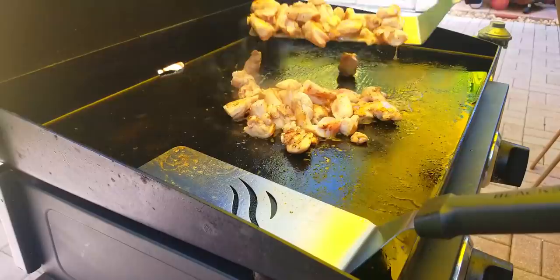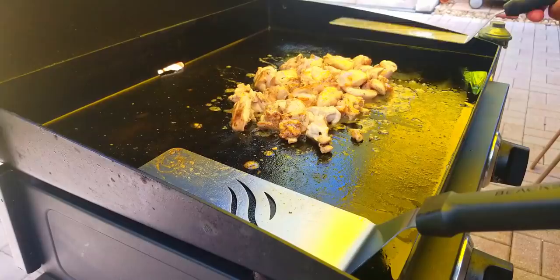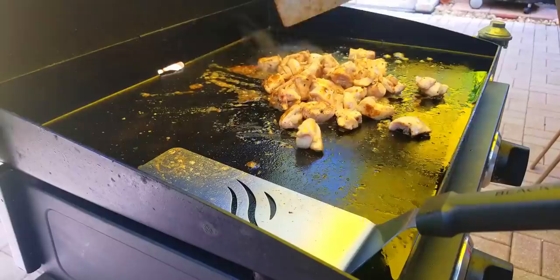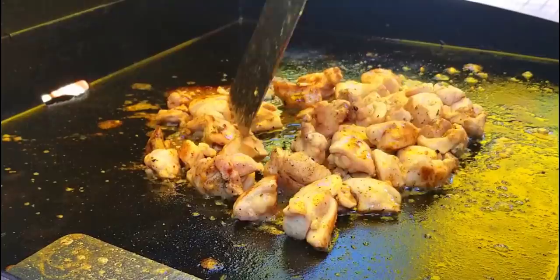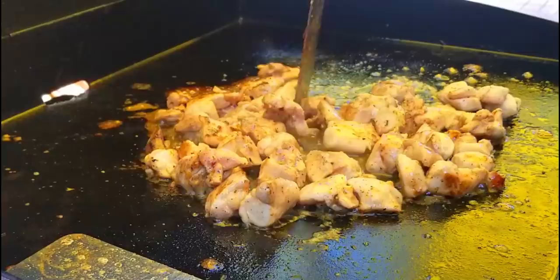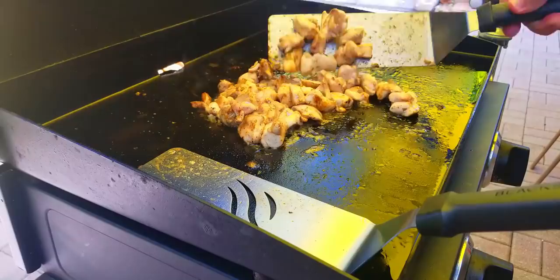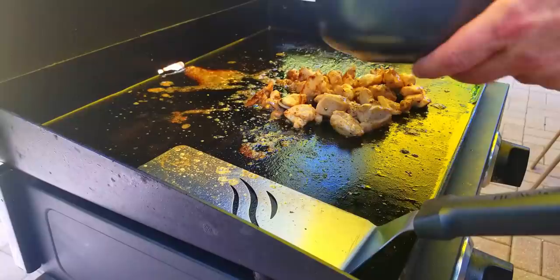A little bit of a close-up here — that chicken is looking good. You definitely do not want to overcook these, but they take about four or five minutes. Any big pieces, just cut them in half with a spatula so you don't have a giant piece of chicken in your fried rice. Chicken is looking good, we are about done — that's the color you're looking for, and then boom, take them off.